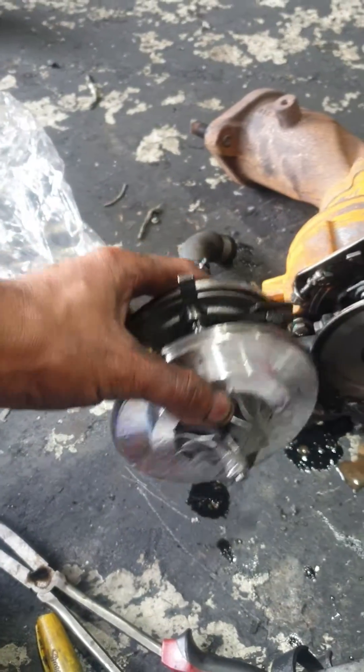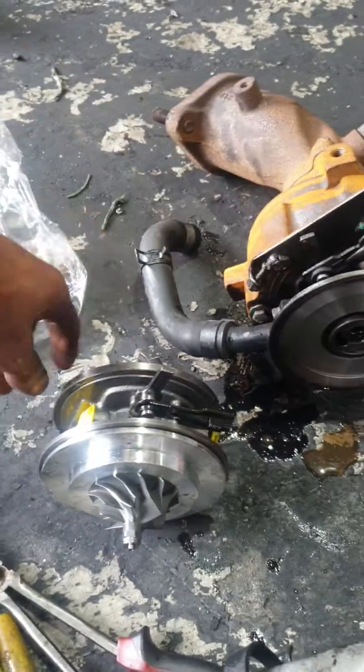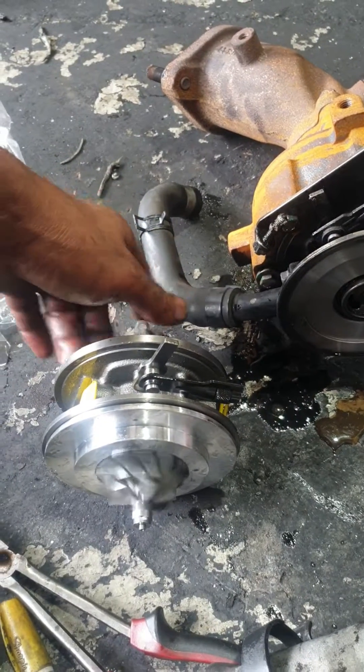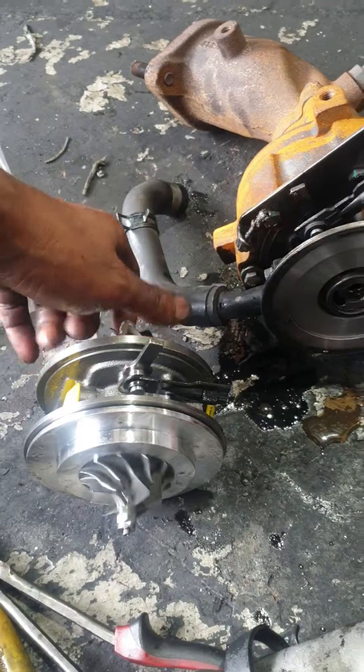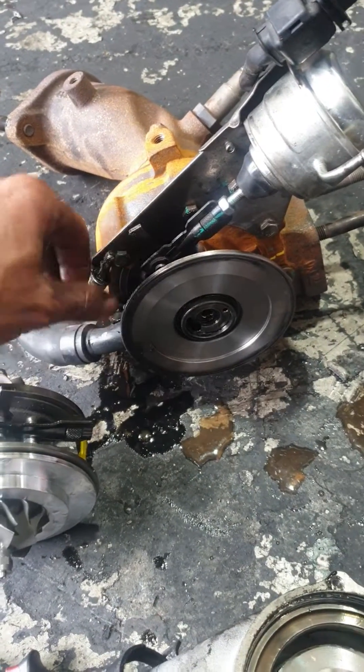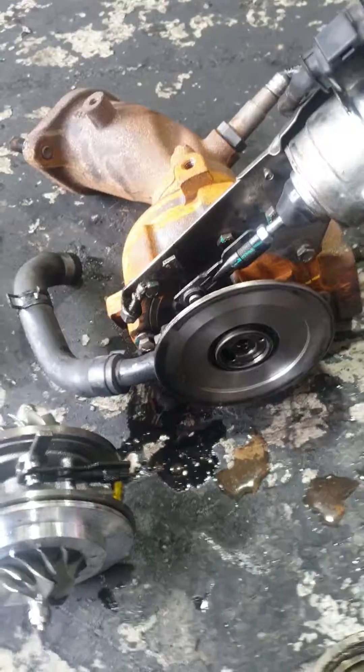That's all. This is how the turbo can get destroyed from the cartridge, and this is how you replace it. That's all, thank you, bye.